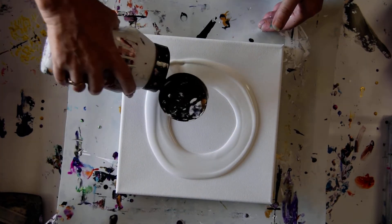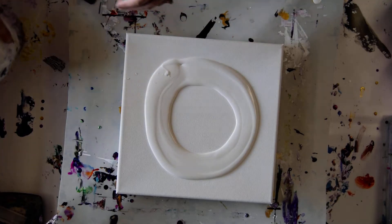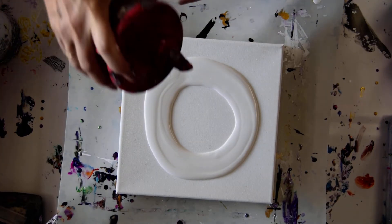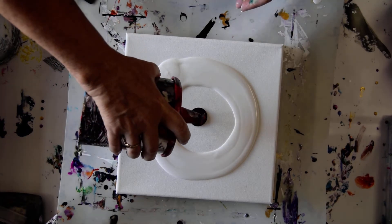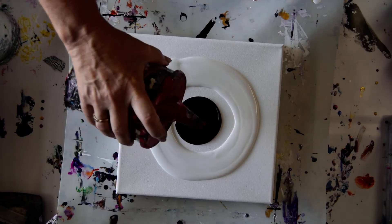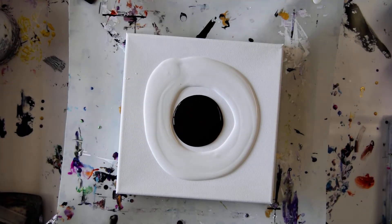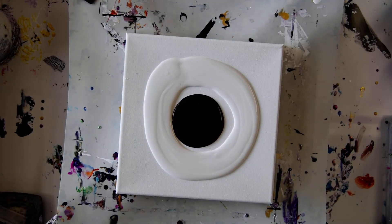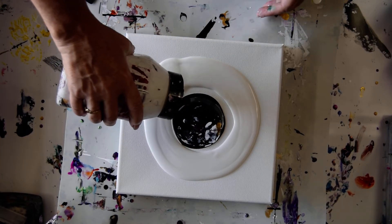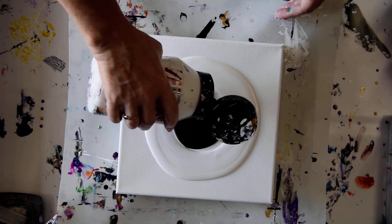My white is Sherwin-Williams. My black is also Sherwin-Williams. They're both satin finish. The black is Tricorn Black. I'm going to try and not affect the center, but who knows what's going to happen because this is a different kind of experiment for me.